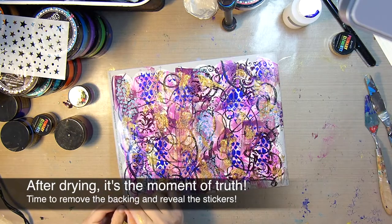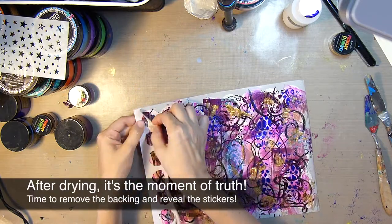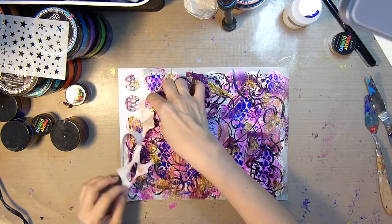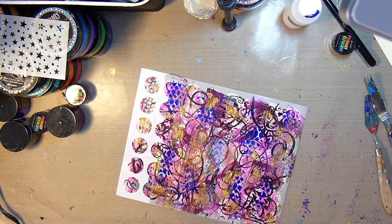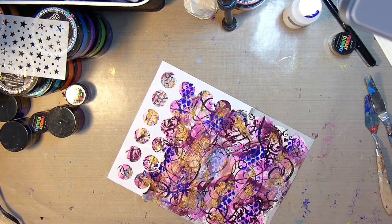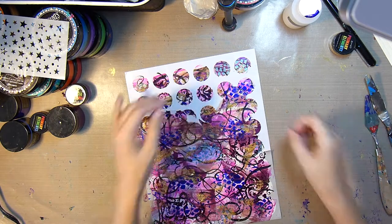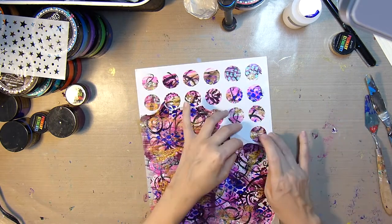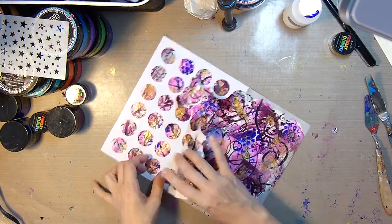After drying, the moment of truth has come, and it is time to reveal the stickers by removing the backing sheet. This was a little bit challenging, so I've put this in super speed mode. All of that texture — like the radiant gels, the glass beads — creates a skin, if you will. So you have to sort of tear away the backing while being careful not to tear the stickers.